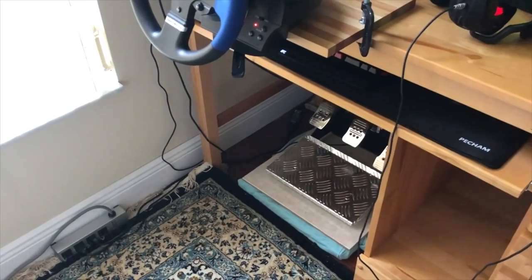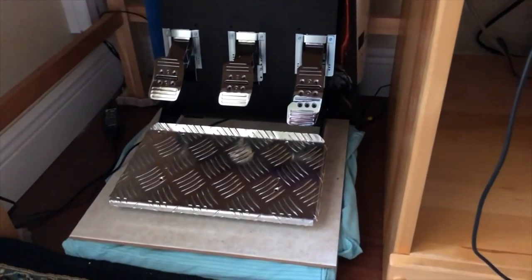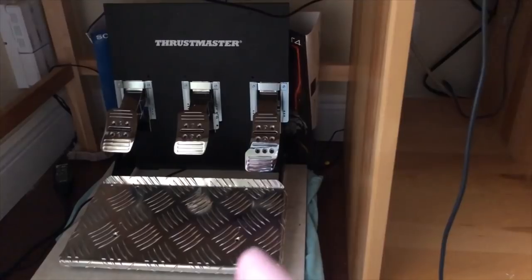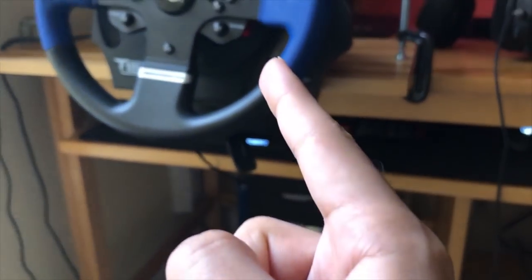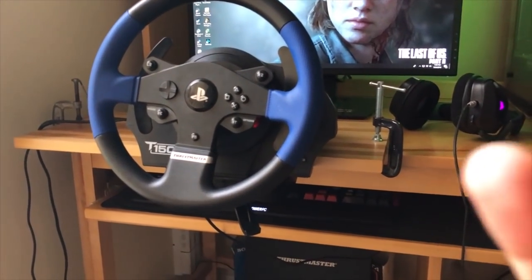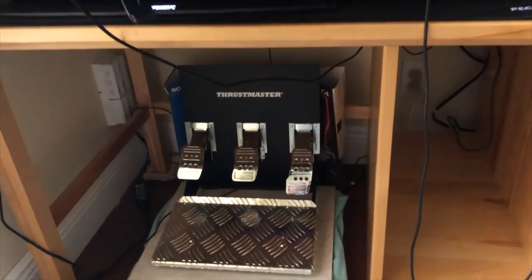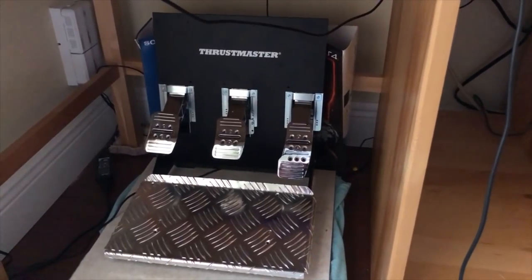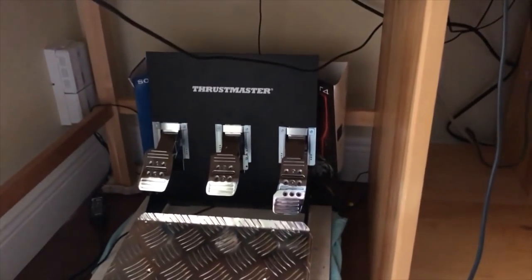Now probably what I think is the most important part of the entire setup — the pedals and the chair. You can see the pedals right there. They're the Thrustmaster T3PA Pro pedals; these are high-end quality pedals that cost me about $150. The reason I bought separate pedals is that the wheel comes with its own set, but they're a rubber material and I don't like how they feel at all. When you're driving on iRacing and want to be competitive, you have to have a good feel with the pedals.